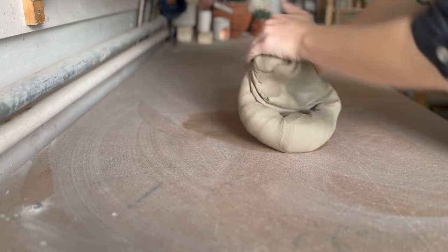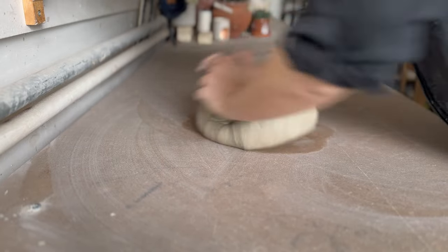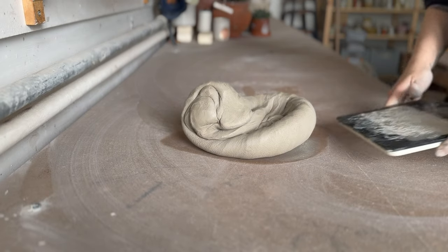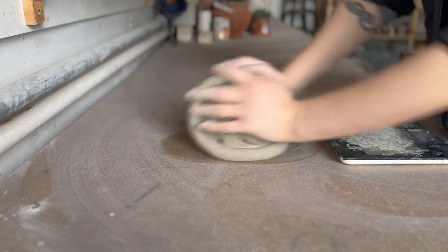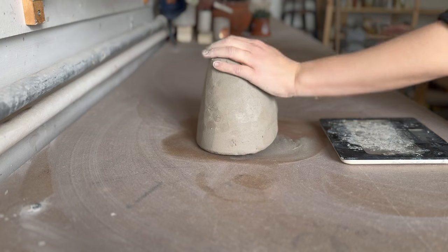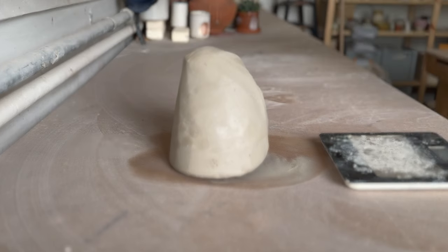Avoiding cracking and warping starts right at the beginning. You want to use more clay than you would expect — you aren't going to go high with this, but you are going to go very, very wide. The more clay you use means there's less pressure on a very thin base, which helps with cracking.